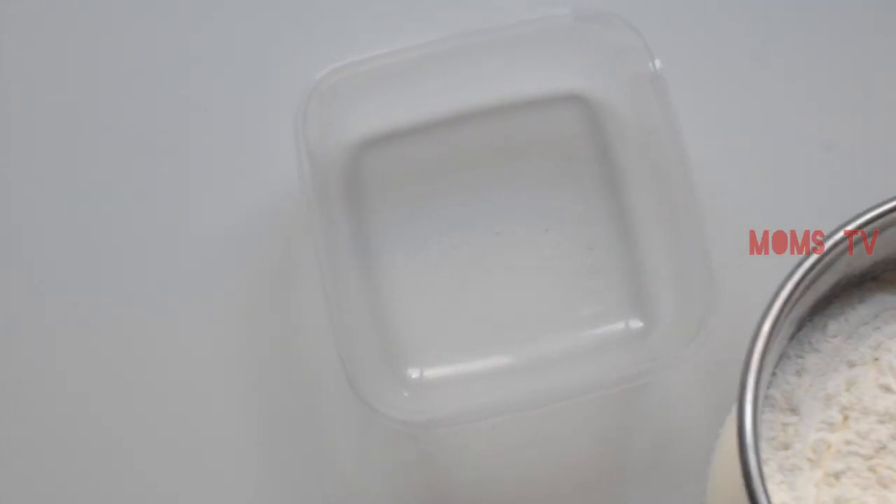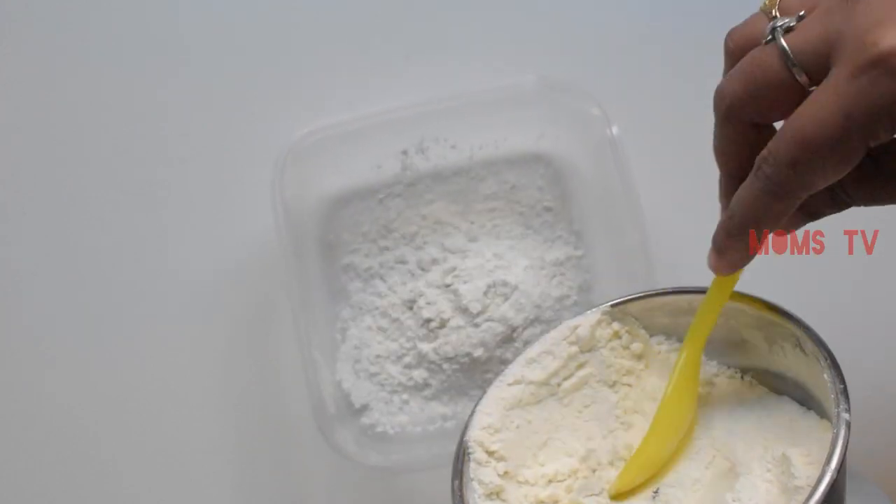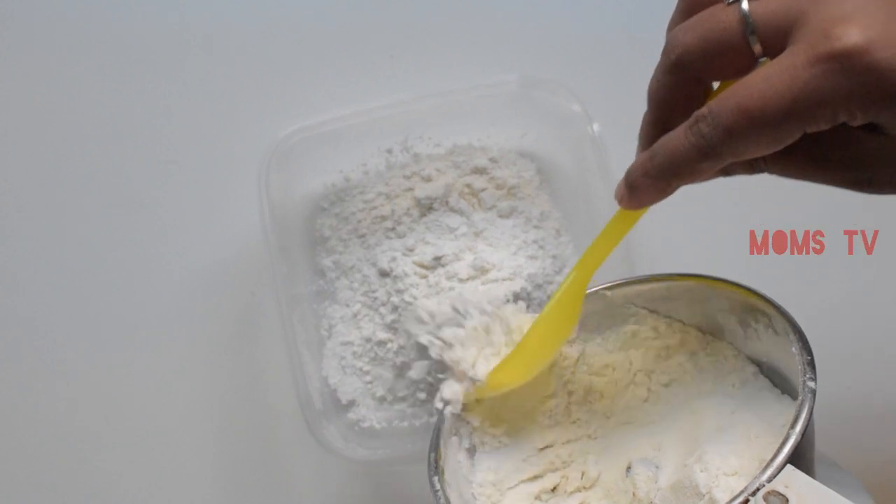You can add the powder in the container.